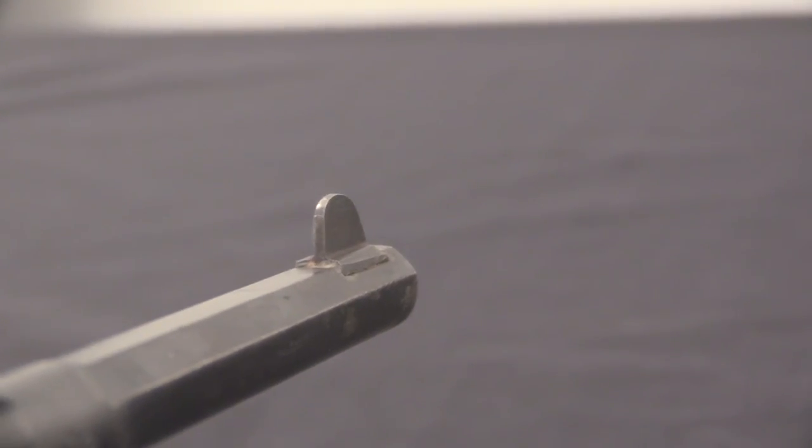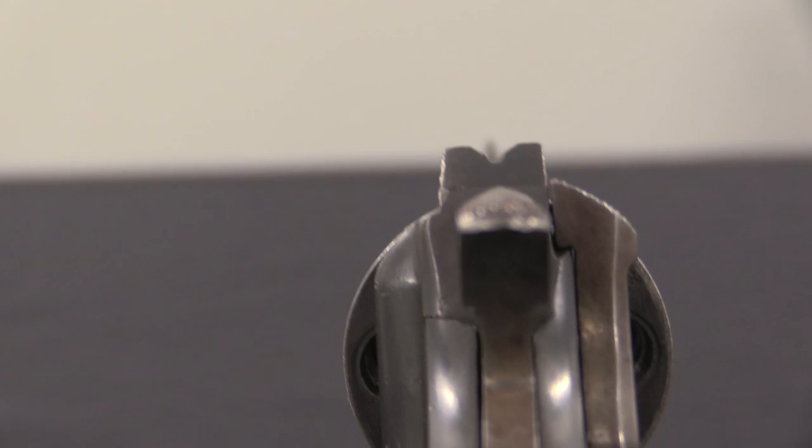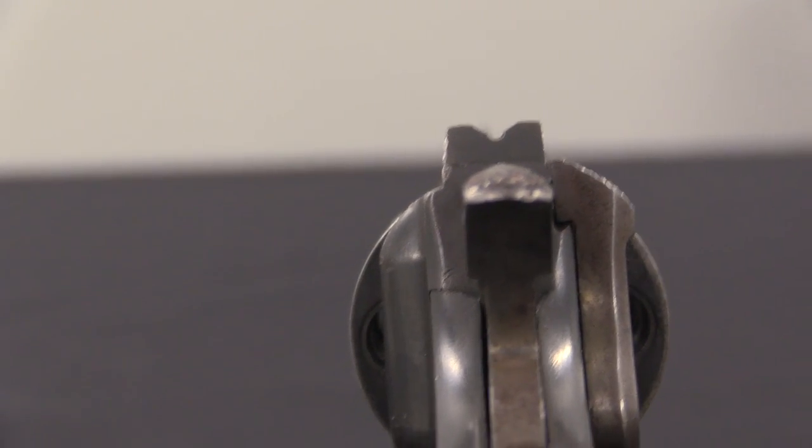It's a pair of former MAS gunsmiths by the name of Gilles Lemieux and Antoine Guiderol. They set up a shop in Saint-Étienne, start producing guns, and hire some help. They're making two or three hundred guns a month, and initially it's a wide variety of different revolvers. Pretty soon the 1892 becomes their star product and the focus of most of their work.